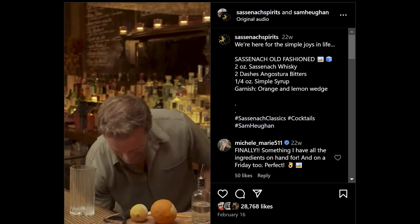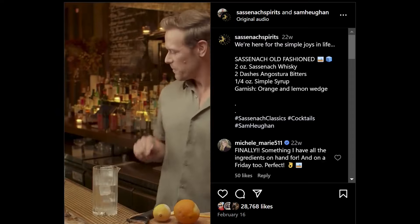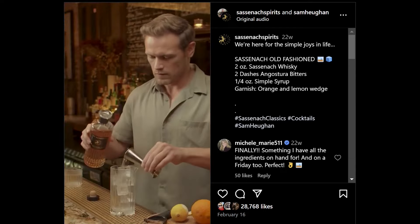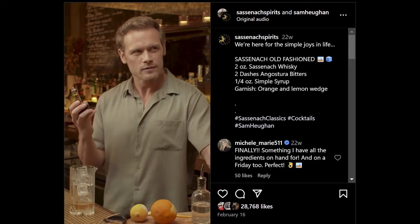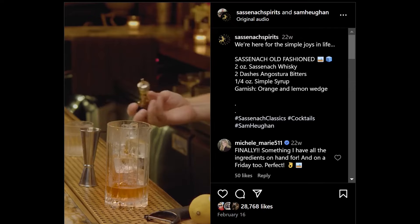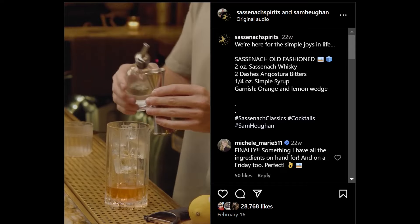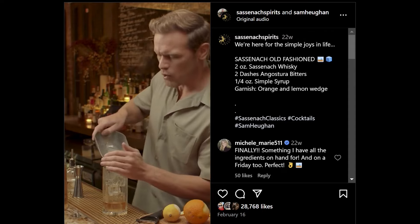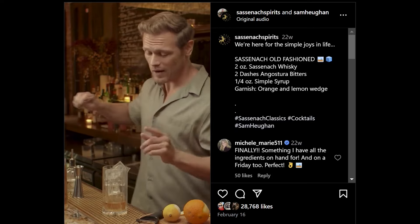First, you need some ice — don't fill it all the way up. Then we're going to need two ounces of Sassenach whiskey. Pour that in. Angostura Bitters — two dashes. Don't worry if a bit more goes in. I really like bitters. And quarter ounce of your simple syrup. A bit more ice. The more ice you have, the less dilution. I don't know how that works, but apparently it's true.